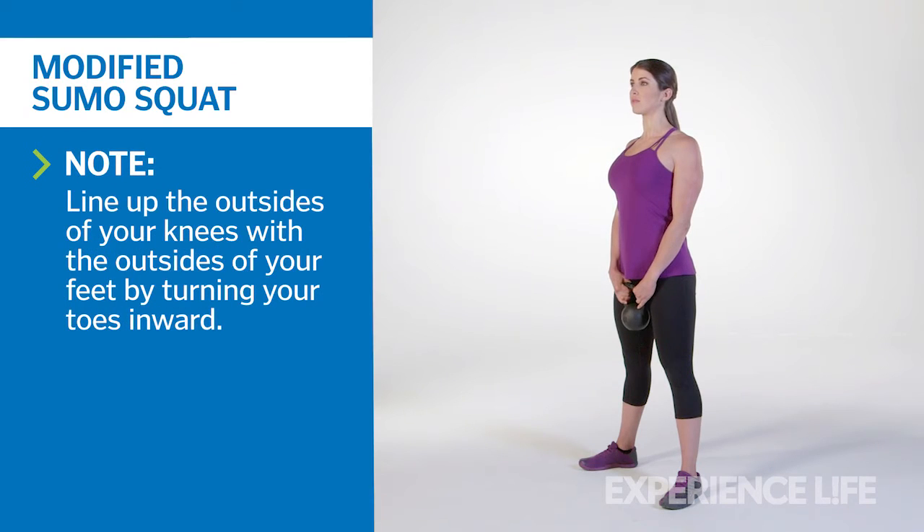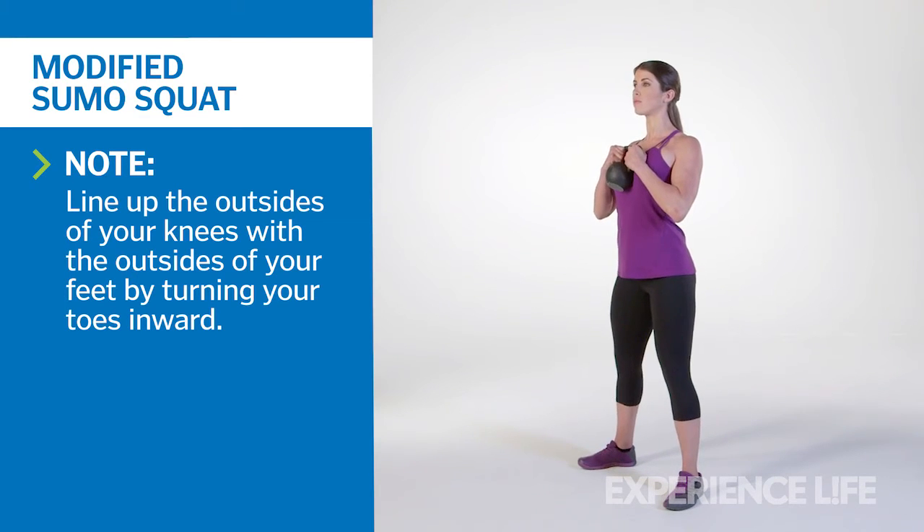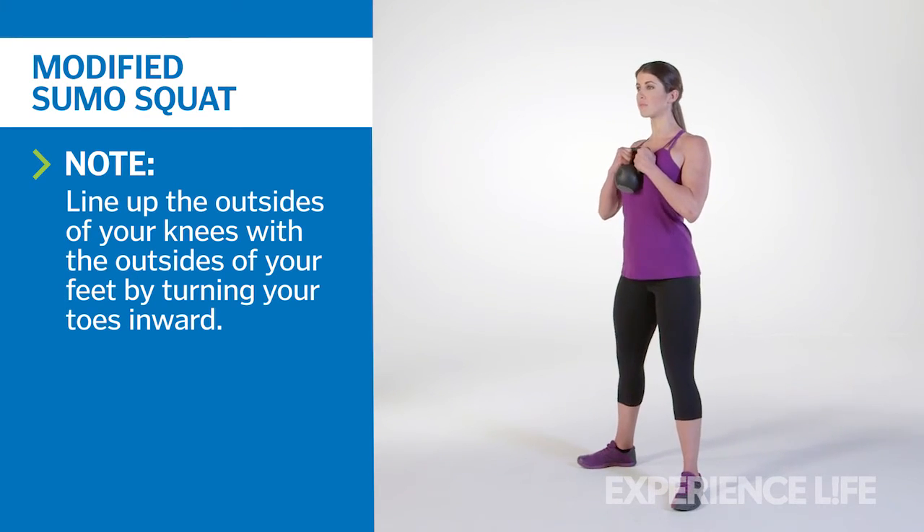Hold a single kettlebell by the horns with two hands at chest height. Position your elbows under your wrists, and actively set your shoulders back and down, your chest proud. Set your heels at slightly wider than hip-width apart, and turn your toes out to at least 45 degrees.